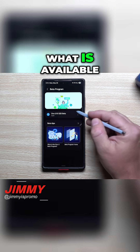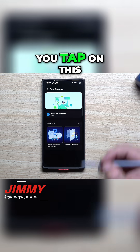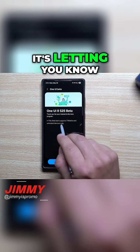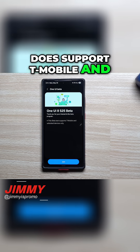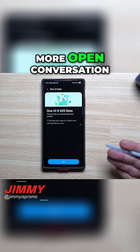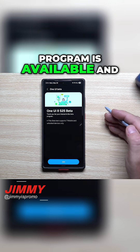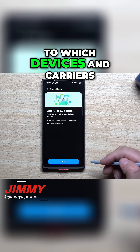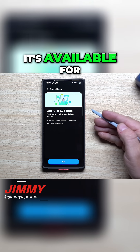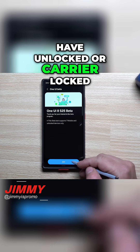It'll let you know what is available and open for you to join. You tap on it and it gives you a little bit of details. It's letting you know that the beta test supports T-Mobile and unlocked devices. Samsung is already having a more open conversation, letting us know exactly which countries the beta program is available in, which devices, and whether you have an unlocked or carrier-locked phone.